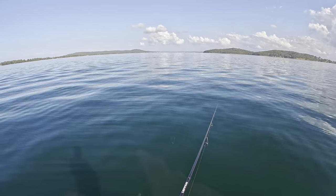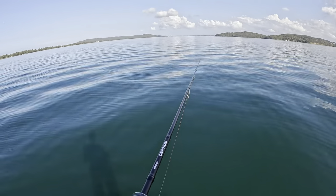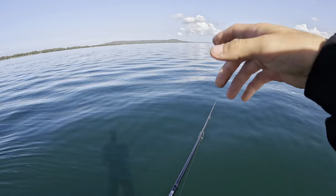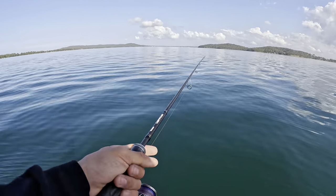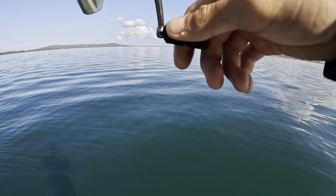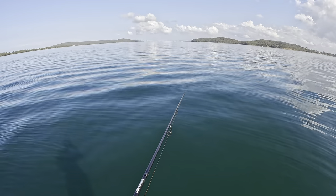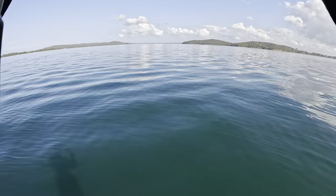Look at this - not a secret spot, as you would see in my previous videos. I'm chasing the bait schools. The bait and the tailor are smashing the bait on top of the surface and the jewfish are underneath hitting the leftovers. So yeah, that's what we're going to be doing - throwing vibes underneath them and hopefully we can pick up a nice jew.